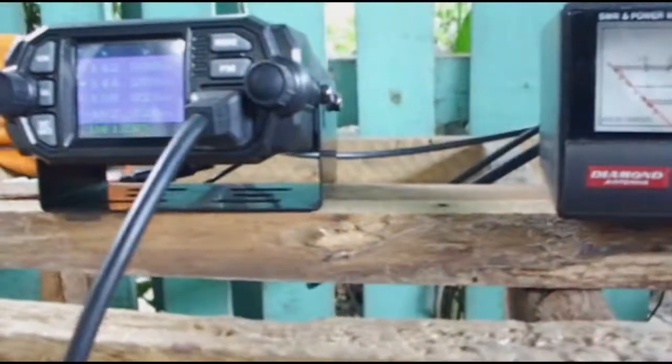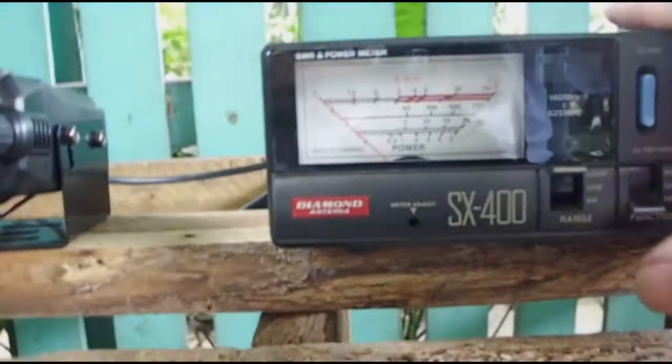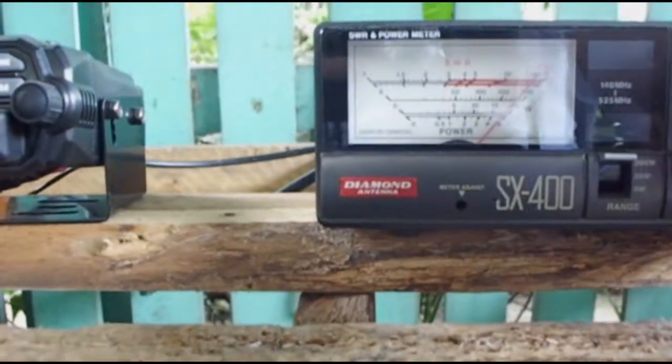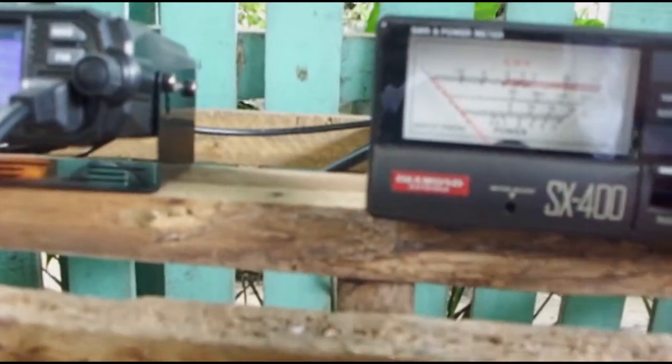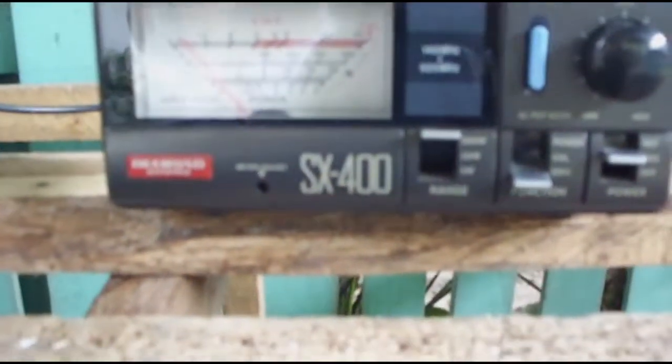Let's check 145 megahertz again. We need to recalibrate — move to calibrate position, press the PTT, and adjust the depletion needle until we have full deflection on 145 megahertz. Release the PTT and switch to SWR mode. Press PTT — it's 1.1 SWR on 145 megahertz.